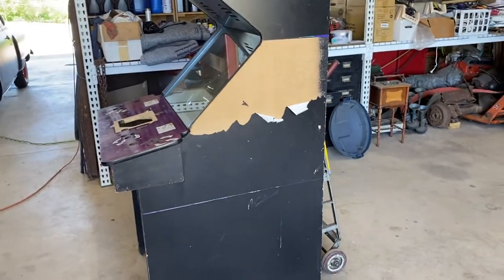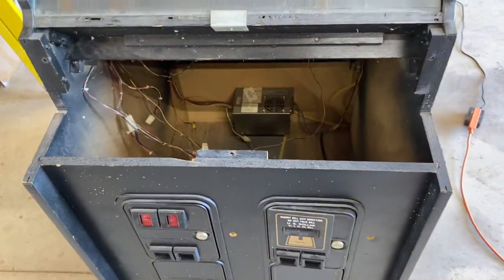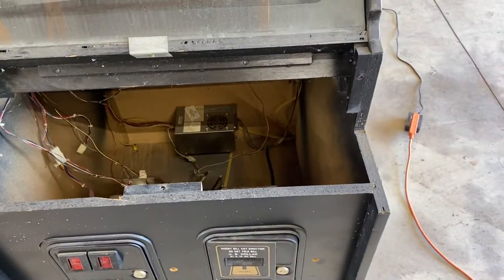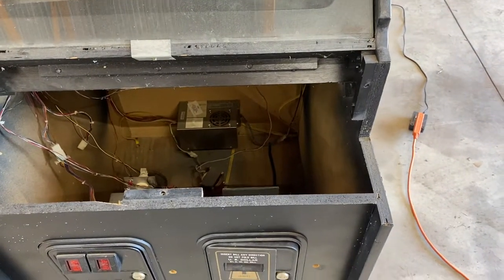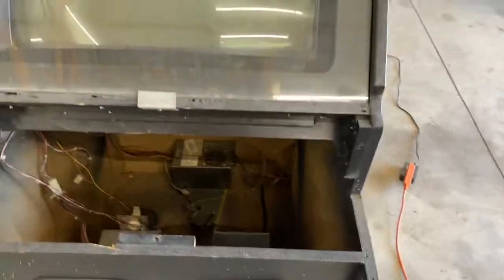My goal is to start working on the bottom of the cabinet once I get the vinyl off. This is already unbolted — it unbolts with three bolts. I've got to pull the power supply out, start sorting more harnesses, and get it ready to be painted and look better. Stay tuned for the next step, thank you.